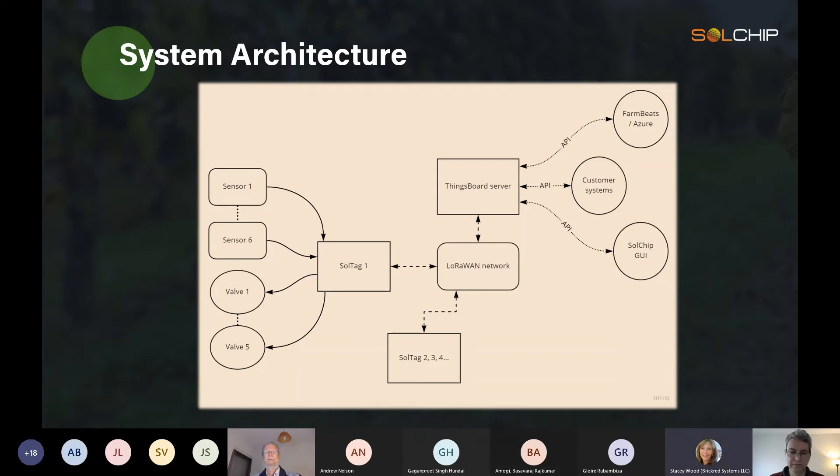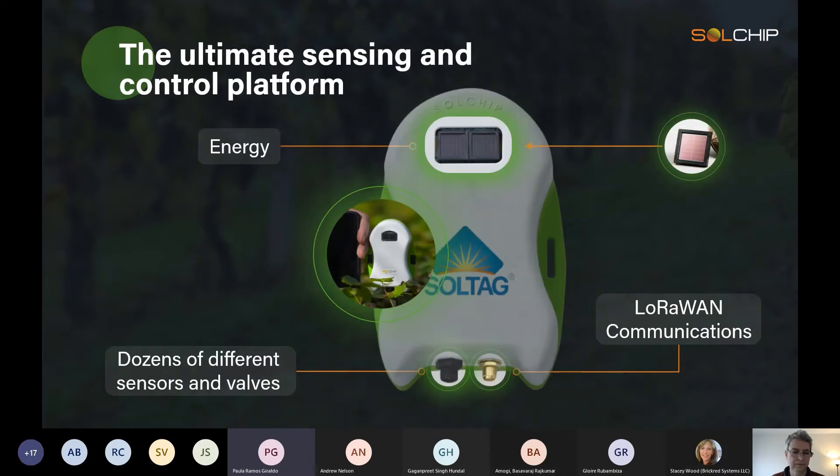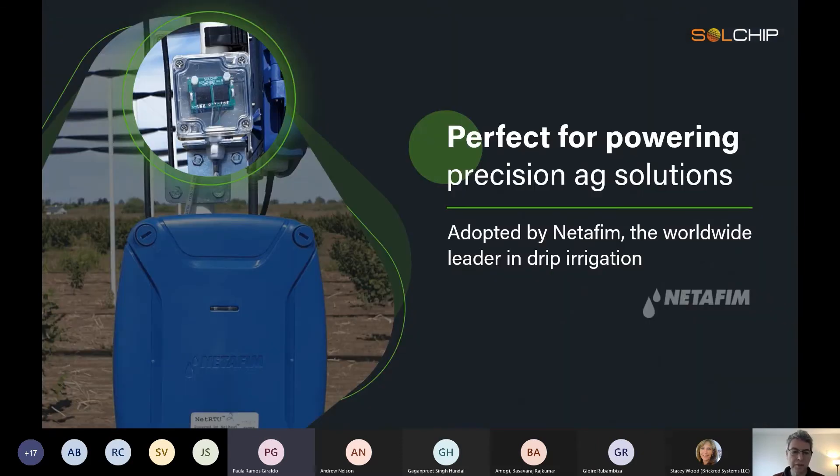Paula Ramos from NCSU asked about the efficiency of the solar battery at low temperatures. The default batteries can sustain down to minus 20°C, and in special cases can go to minus 40°C for special requirements. The specific efficiency data can be shared via a datasheet after the session.